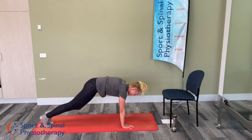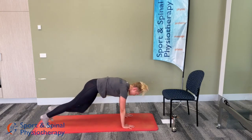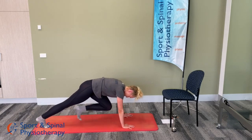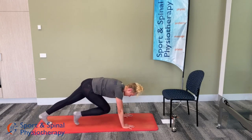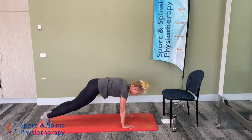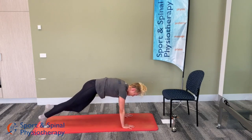20 seconds remaining. Five seconds. And well done.